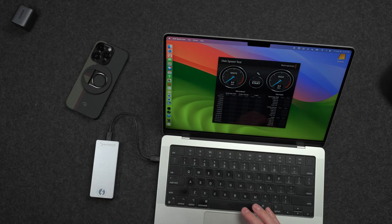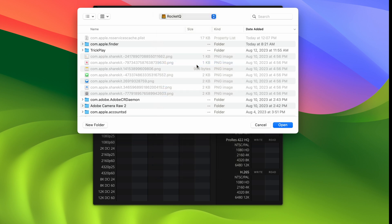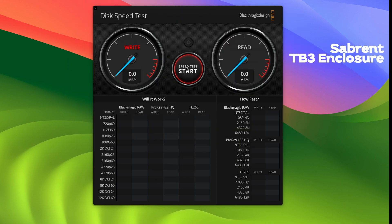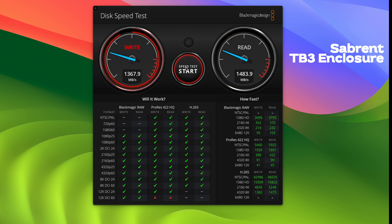The drive is connected and mounted. Using Blackmagic Disc Speed Test to get a general idea of speed, with the Rocket Q SSD selected as the target drive, we're getting about 1,300 megabytes per second write and about 1,500 megabytes per second read. That's pretty good, but a little lower than the maximum I've seen from Thunderbolt drives, which can get up to about 2,800 megabytes per second. It seems the enclosure itself is limiting us to about 1,600 megabytes per second.